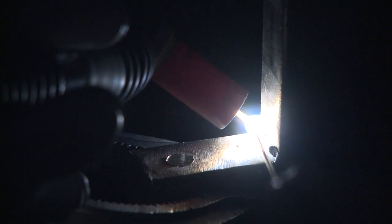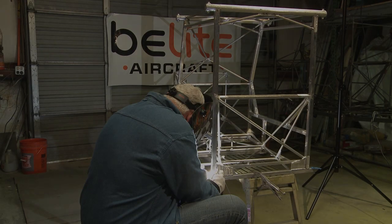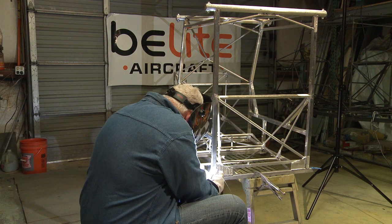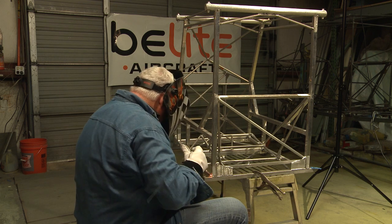I'm welding on 6061 square tubing. The wall thickness is about 0.062. I'm using a 9F torch so I can get into this fillet weld here. 1/16th diameter tungsten. I've got a puddle started here, and I'm dabbing 1/16th 4043 filler into it. It doesn't take long to heat this up — just keep a good consistent dab going all the way to the end of the weld. After I finish up this weld, I'd like to go out to the Beelight hangar and actually show you where this weld goes on the finished product. Let's head out there now.